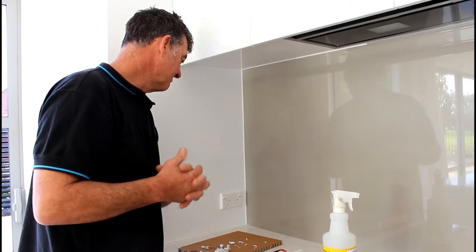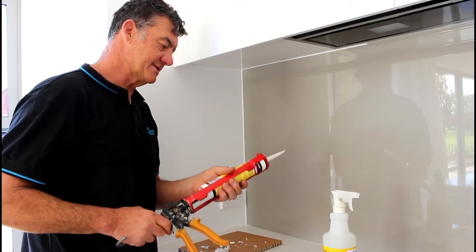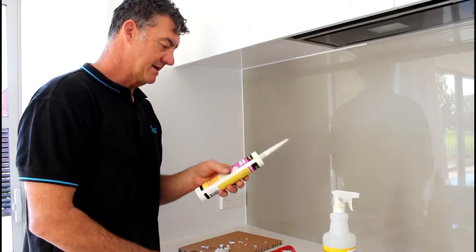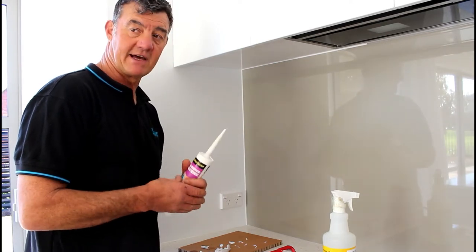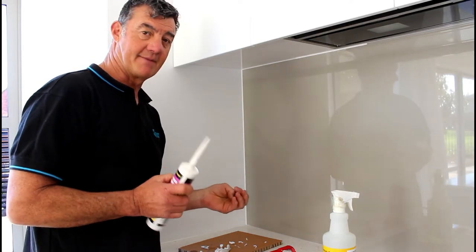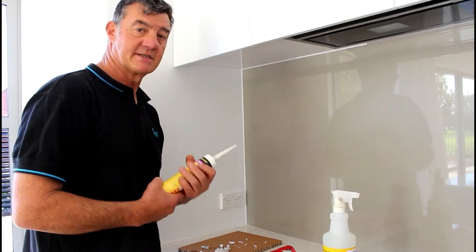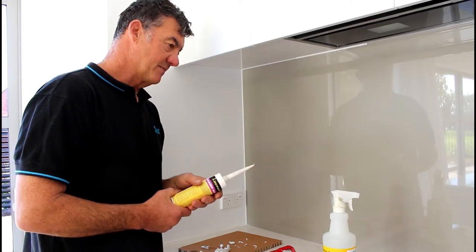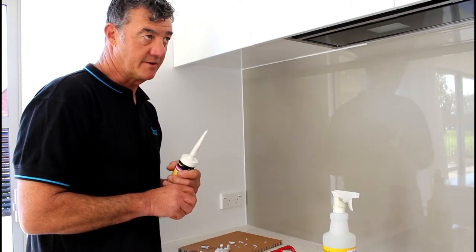Silicone will generally take about 20 minutes to set up. What we're using here for our coloured silicones is just basically a tile silicone — it's an acid cure silicone that you can pick up in any tile shop. It has a range of colours. The greys are really good for obviously not showing dirt, and you can generally find a silicone colour in a tile shop that'll do the job for you.